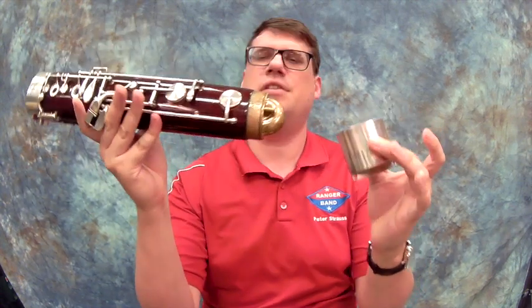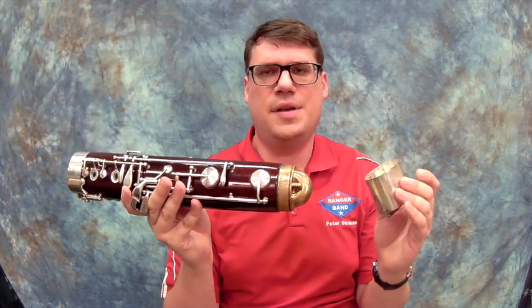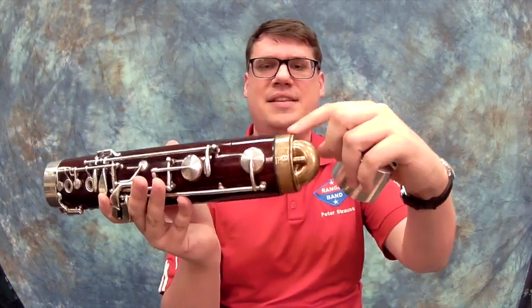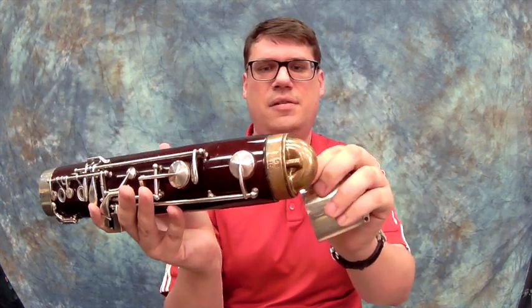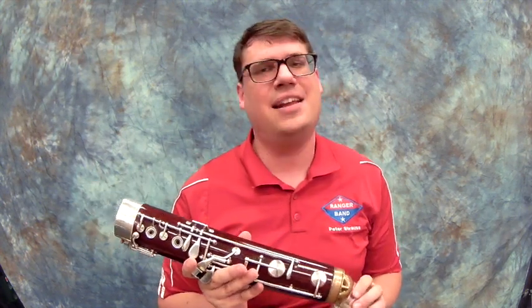Now I just showed you that this comes apart. For your instrument, please don't take this apart and especially don't take this off. They've gone to great lengths to make sure that this metal and this cork and this next piece of metal are all together, and we don't want to bother any of that and cause a leak on your instrument. So just know that it's there and don't take it apart.